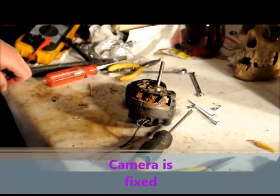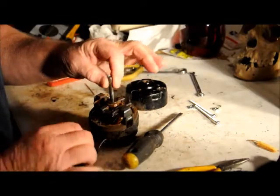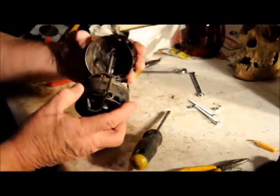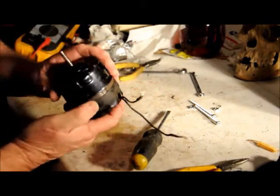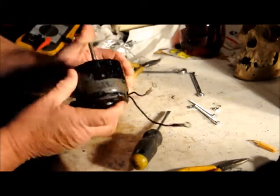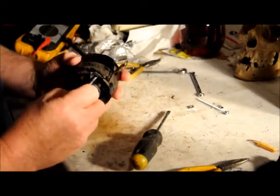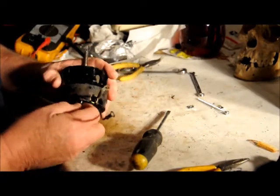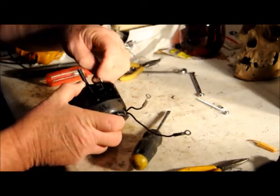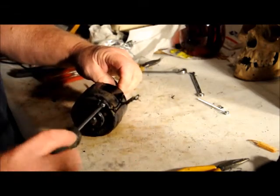We got the camera fixed finally, so we'll take this motor and finish it up real quick so we can test it. Slide this cover over, line the holes up - it went on easy. It still spins good. The screws come in and all they do is hold the case together and also give it a way to mount inside the light.